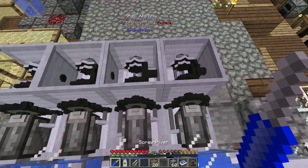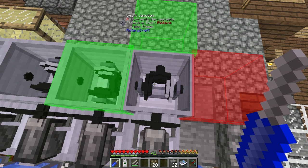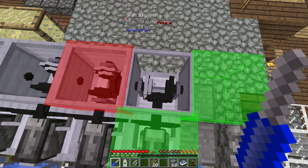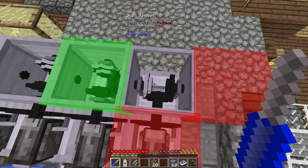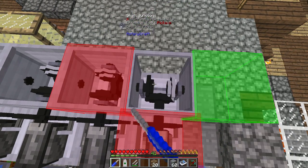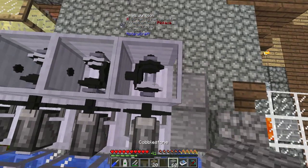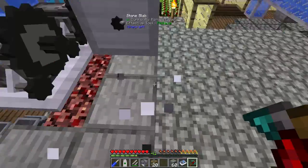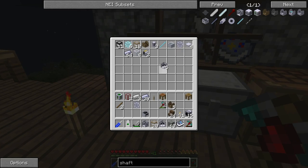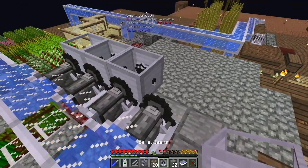If we get a screwdriver out, what we want to do is rotate this around so we can see the colored boxes — green being the input, red being the output. As you can see there's only one output, so we want to shift-click to get two outputs, two red outputs. Actually wait — we want one input, two outputs for this one. And actually I'm missing something — probably need a bevel for that one.